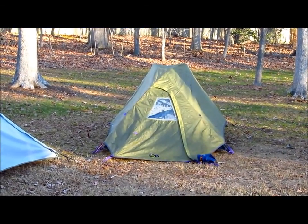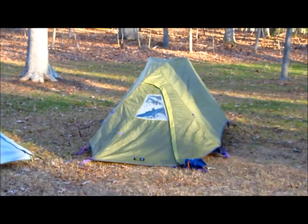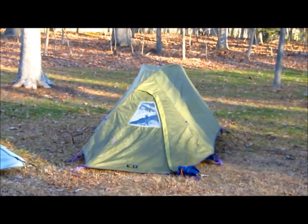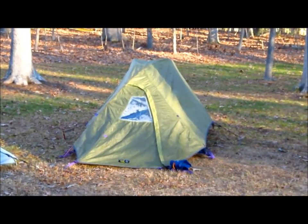Here's the old tent, the Mountain Hardware Approach. I set the old one up just for a comparison of new to old and also to kind of show you how the Mountain Hardware tents hold up.